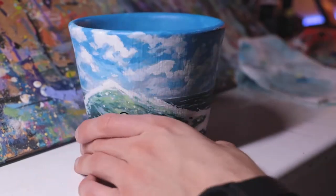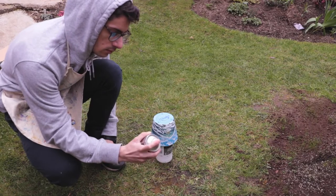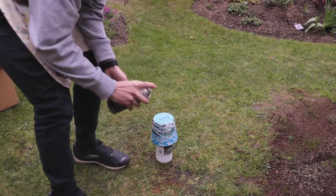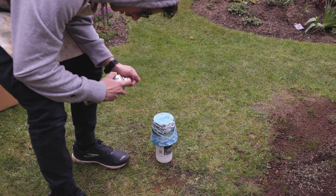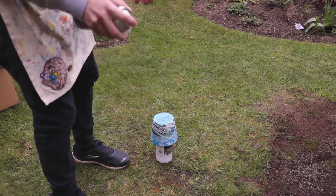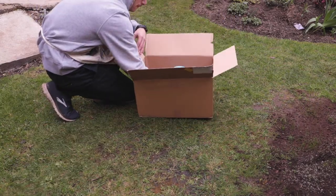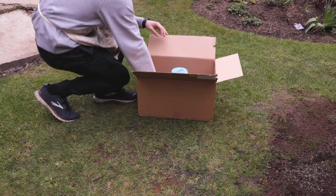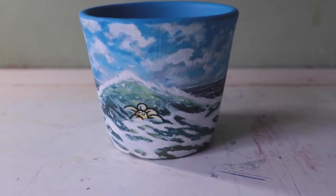Now that I'd finished painting the pot, I needed to seal it. I found that the Liquitex matte spray varnish I already use for my paintings is fully waterproof once dry. I set the pot up in the garden and sprayed a few coats around it — I actually did a second coat after the one you see here — and after that it was pretty much ready to go.